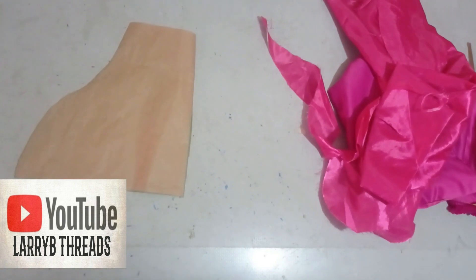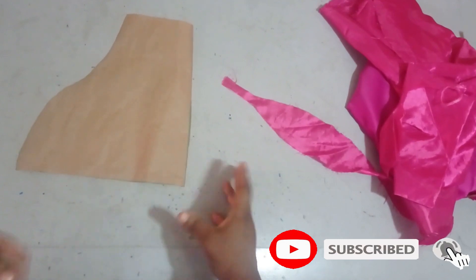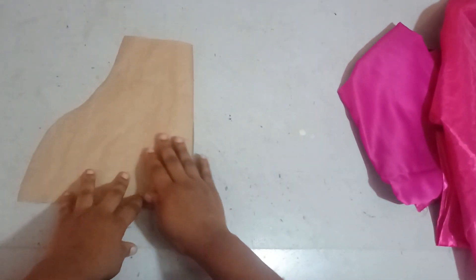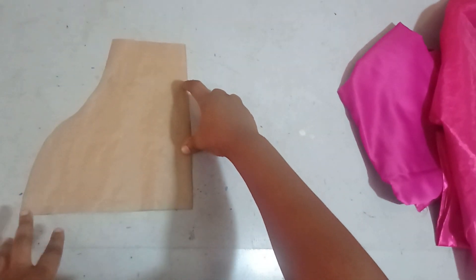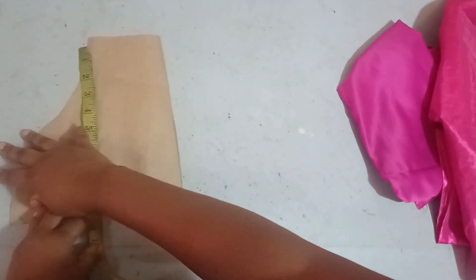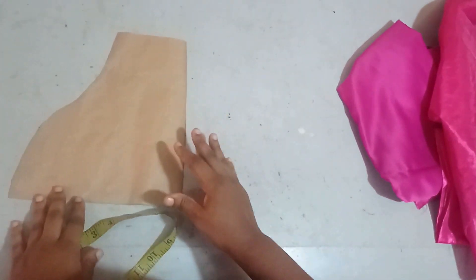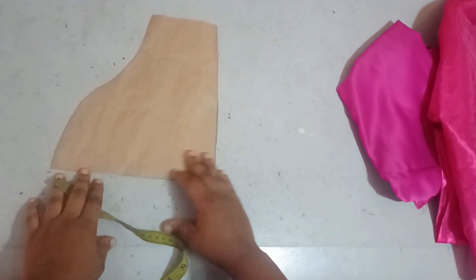Welcome back to the channel. Today we'll be learning how to make a puffy sleeve but with a little twist, so I'm calling it my 'gamma damp' sleeve. I have my basic sleeve pattern here, and you'll notice I did not shape the hemline. I used 10 inches for the hemline, the same measurement as the upper part, because this is designed to be a standing sleeve. I'll be using a doll face fabric and lining it with taffeta fabric.